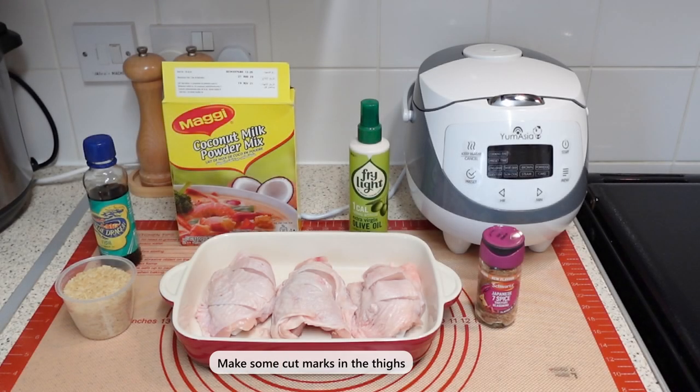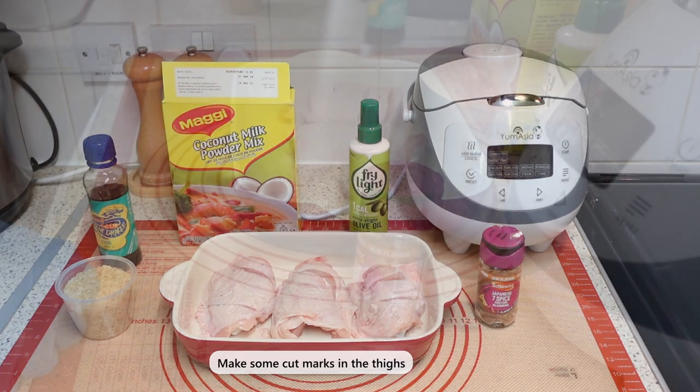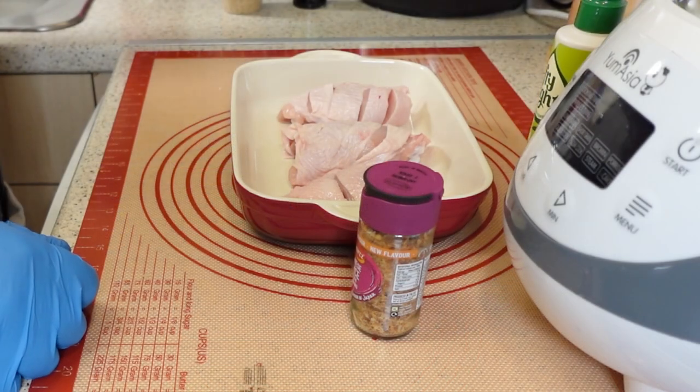You will need only what you see on the screen for this recipe. Today, I'm sharing my tasty Japanese 7-spice chicken, using fresh chicken leg quarters.